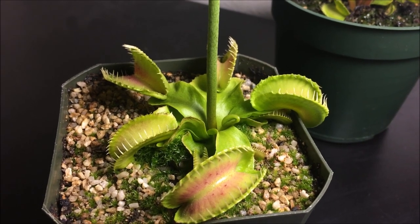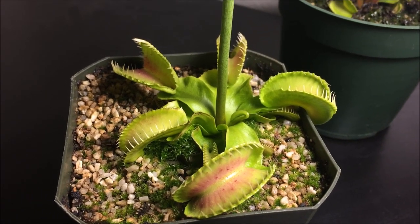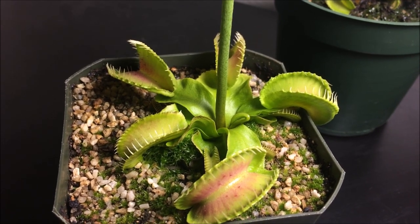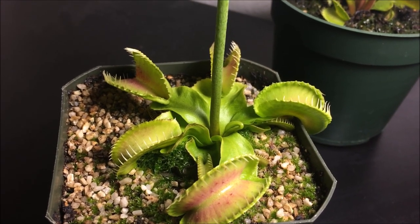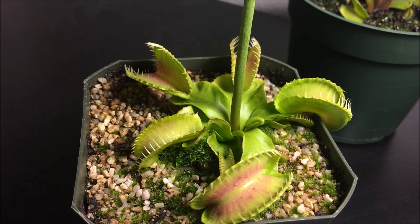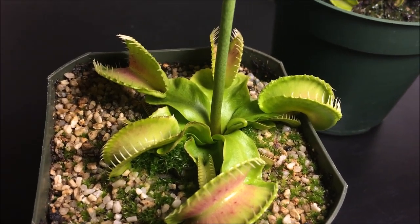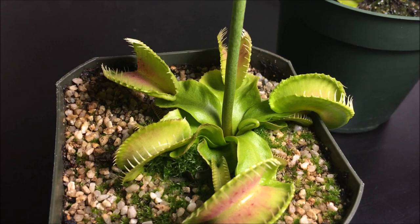How do you prevent spider mites? There are only two things I can think of. One is to always cut dead leaves off — dead foliage is an easy way for them to hide and makes detection harder. Whenever you have a dead or brown leaf, just cut it off and clean it out of the pot. The other thing you can do is, since they like low humidity and dry places, mist your plants at least once a day. Avoid misting directly into the traps as that will cause them to close, but just mist the foliage to give more moisture and wash some spider mites away.